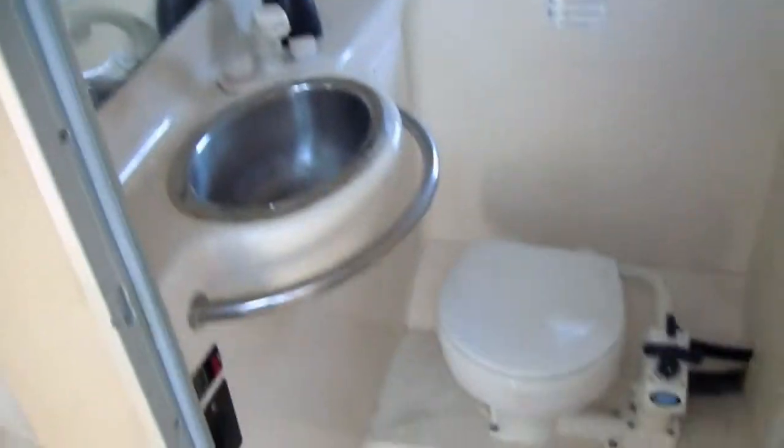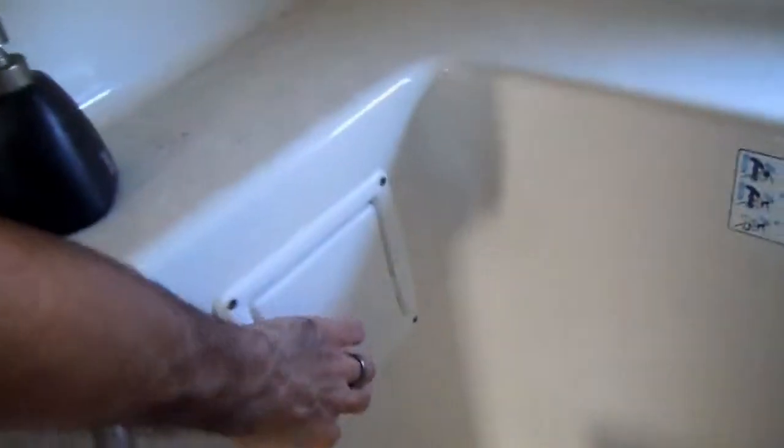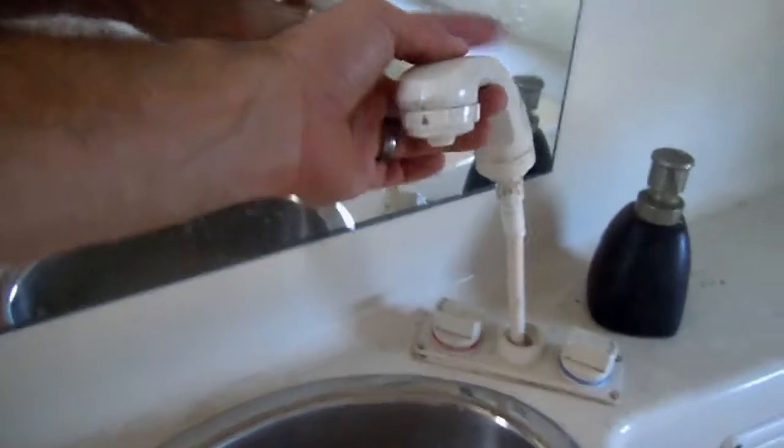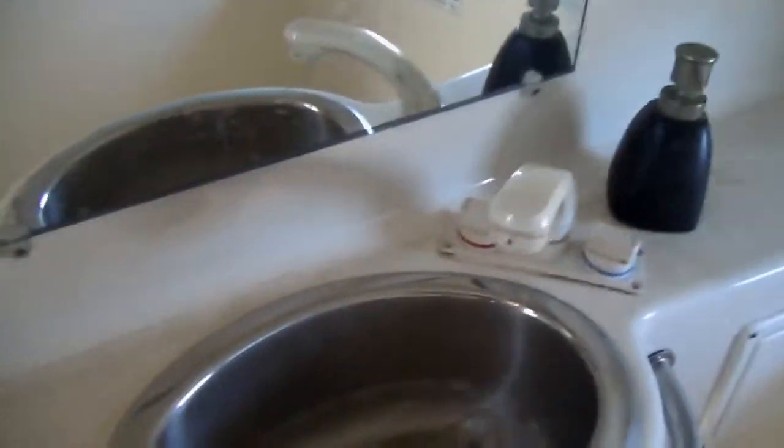Now let's check out the bathroom. You have a little sink, toilet, a little medicine cabinet, and toilet paper rolls. This faucet right here turns into the shower head, which attaches right here. Inside the shower you have a little curtain that goes all the way around and a little light.